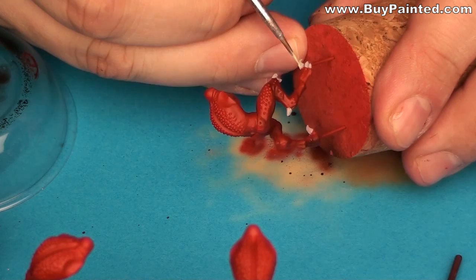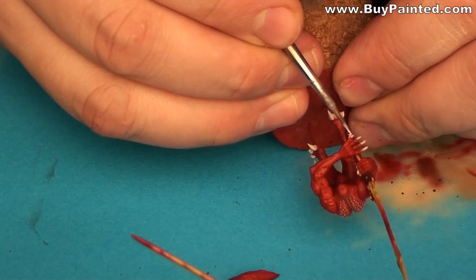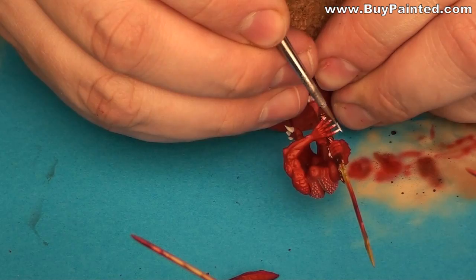I started painting the clothes from a base coat of Deneb Stone, then I highlighted them using bleached bone. The final highlight was made with a mix of bleached bone and white. I also used the same color combination when painting the teeth.